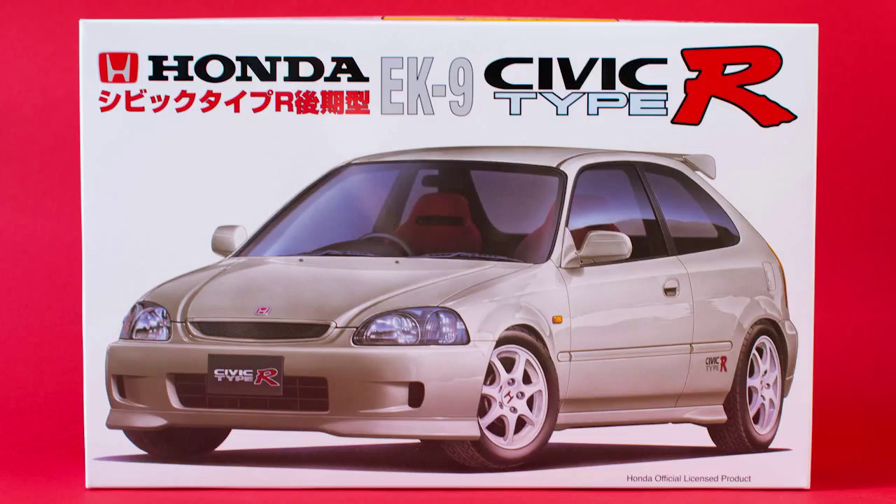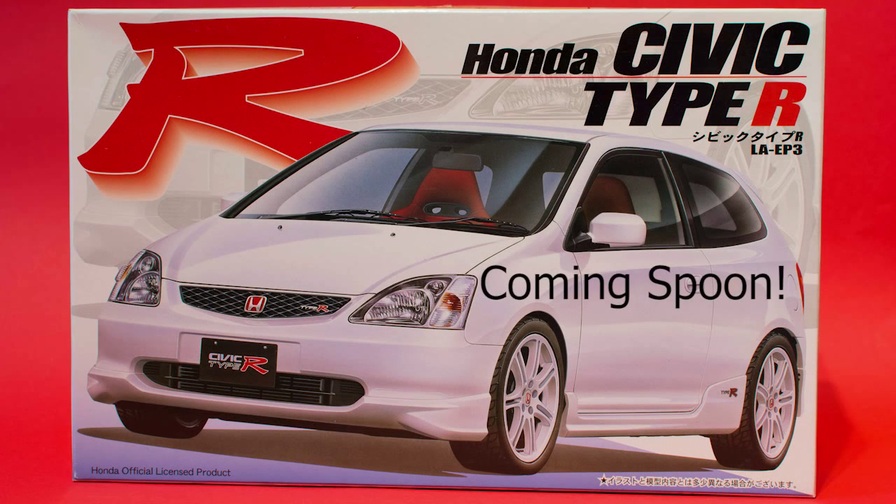Overall it's a pretty good kit, and cheap as chips too — if you look on a popular online auction site they're very affordable. There's a huge following for EK Civics. I've seen some built with B18 engines and K20 swaps — the level of detail some people achieve with these kits is insane. Let me know in the comments if you've built one. Don't forget to like and subscribe, and I'll see you in the upcoming videos — take it easy, bye bye!